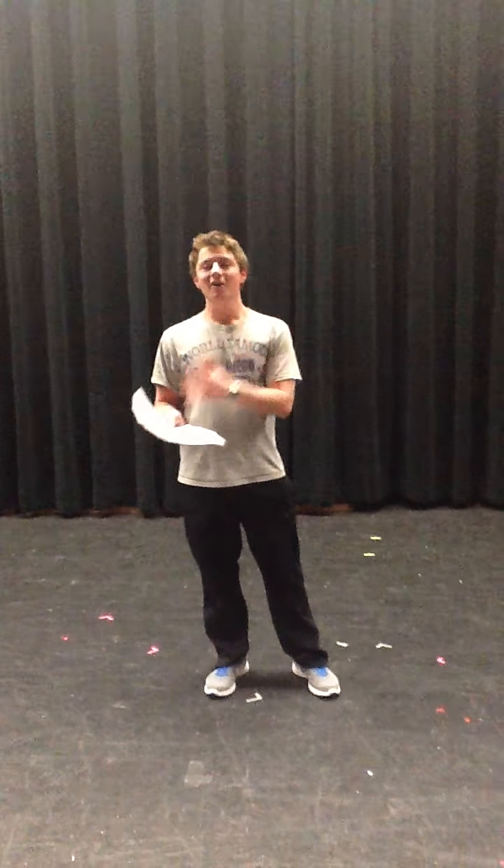I was given a guitar on my 16th birthday, and during that first week I really struggled. During the past years, I listened to Guns N' Roses, Green Day, and I really wanted to master songs. But in the first week, I couldn't really do that, because I didn't have the fundamentals.